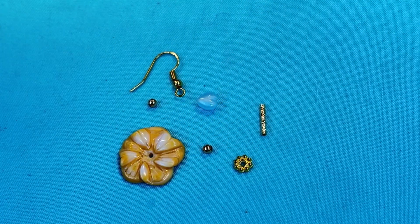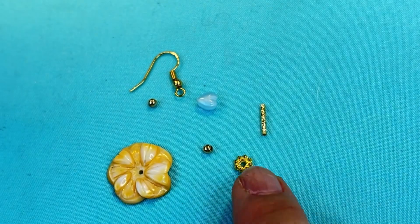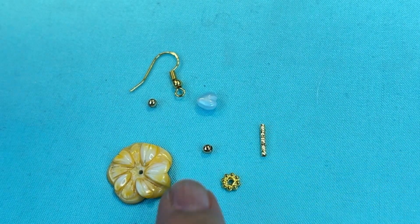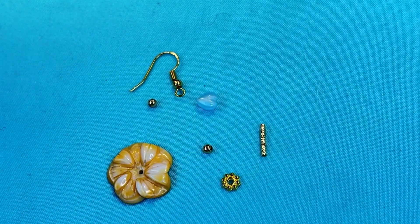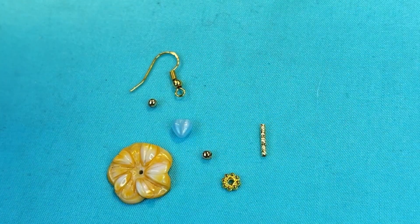To get started making these beautiful earrings you will need your carved flower, a daisy spacer, a twisted tube, two little round gold spacer beads, your Czech glass heart, and an earring wire.